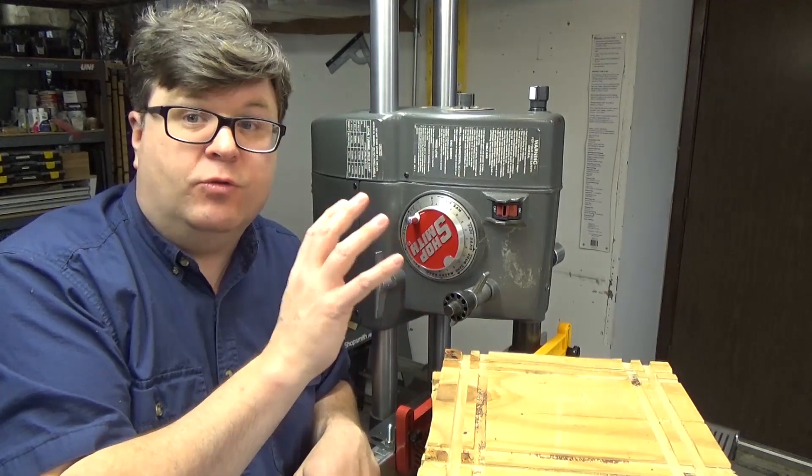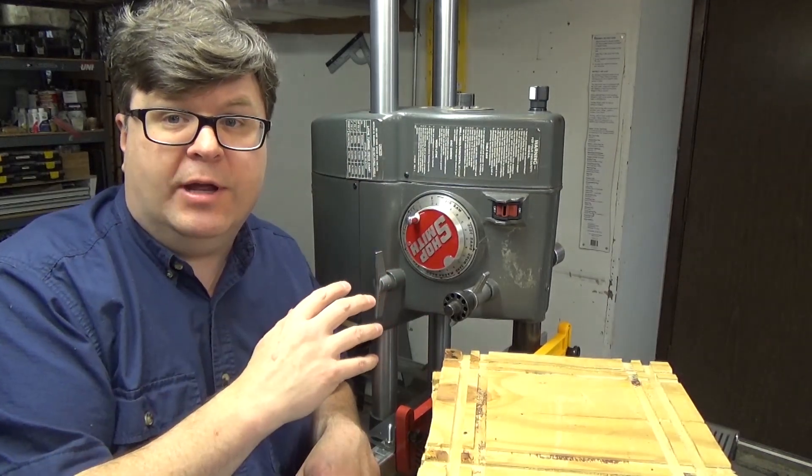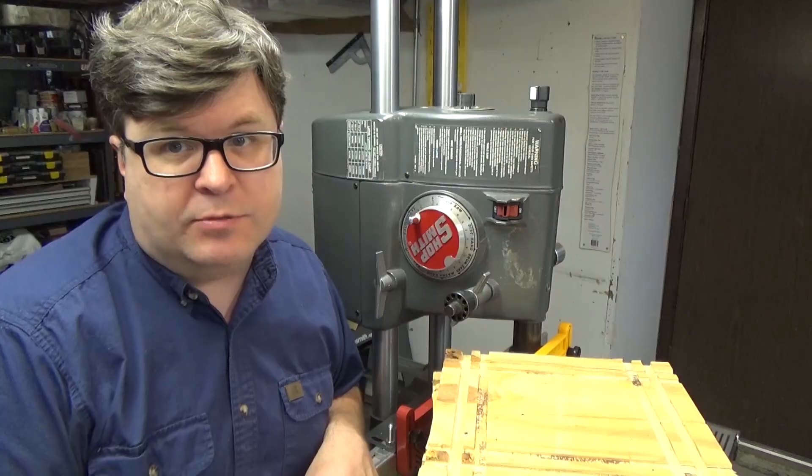Quite honestly, I'm not sure if that's normal, good, bad, or indifferent. I'd like to hear your comments about how your headstock operates and what you think of mine — is it pretty much normal? Well, that does it for this Woodshop Nerdery video. I hope to see you in the next one.